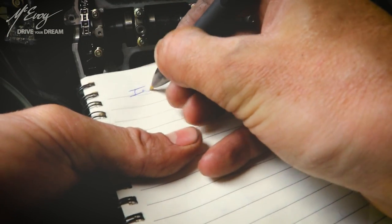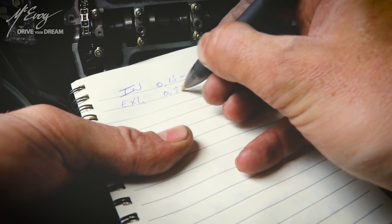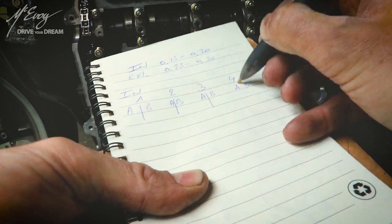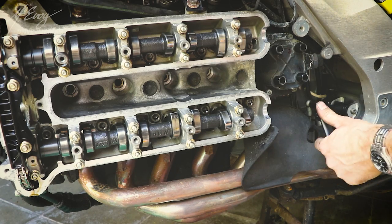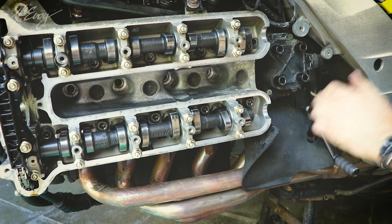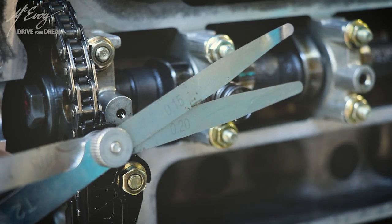Here's how to proceed to measuring the valve clearances. The inlet clearance is between 15 and 20 hundredths of a millimeter, and the exhaust is between 25 and 30 hundredths of a millimeter. You do need a set of feeler gauges; I usually take a sheet of paper and write down the number of cylinders and divide the number of valves so I can write down each clearance as I measure it. Shift into top gear so to speak — this enables you to rotate the engine by rotating the rear wheel. In sixth gear, just push the wheel forward with the spark plugs out, and you can easily rotate the engine until you attain the position to measure the clearance between the camshaft and the tappet.